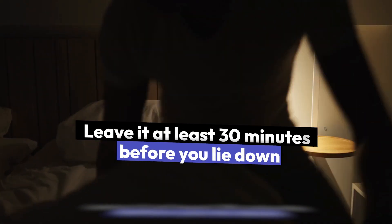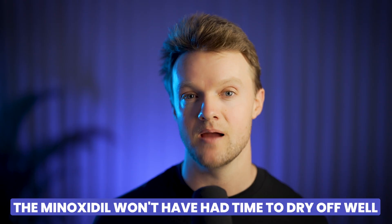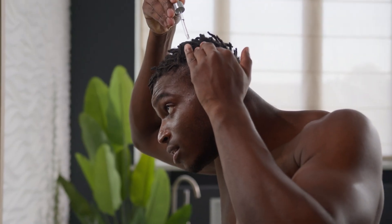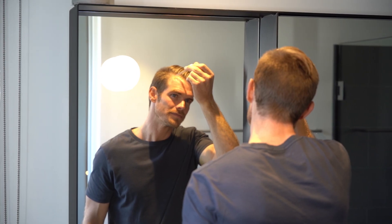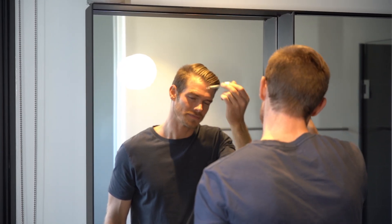Just make sure you leave it at least 30 minutes before you lie down, otherwise the minoxidil won't have had time to dry off well and you'll end up just getting it on your pillow. Regardless of whether you use it once or twice daily, the key to success is consistency — pick a specific time and stick to it every single day.